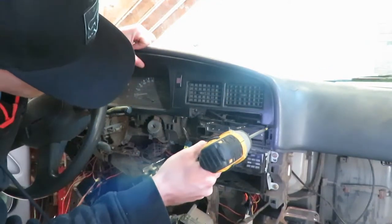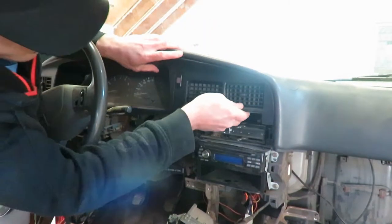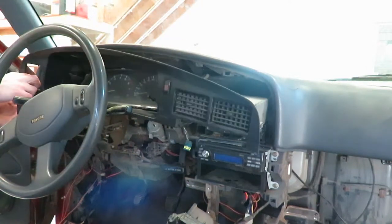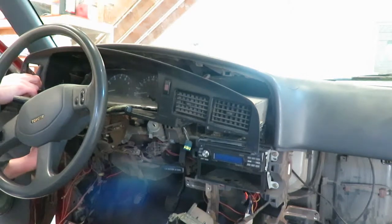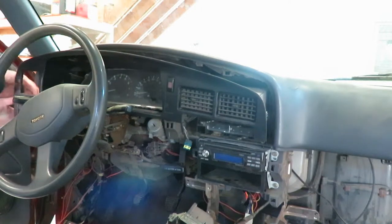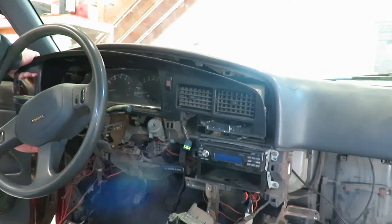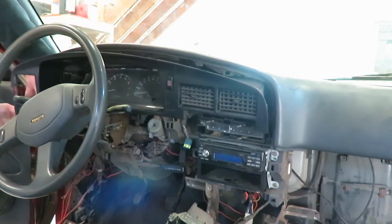Now we can get this off. Looks like there's one screw on the top here and the rest is clips. Go ahead and unplug the wiring.